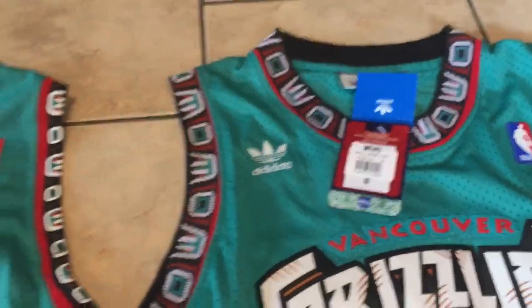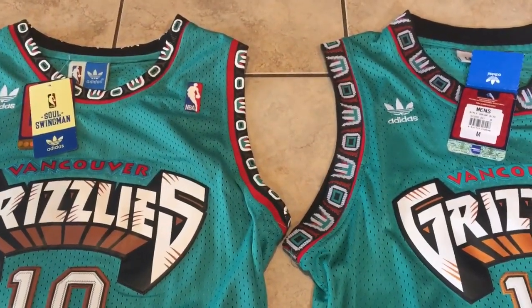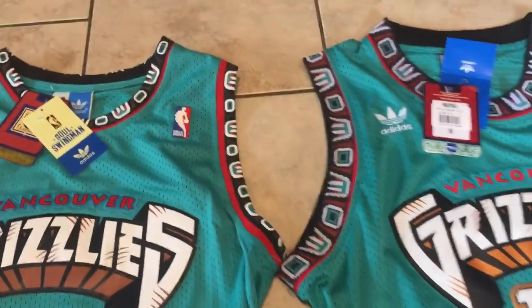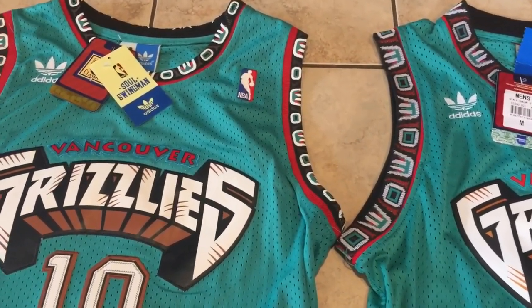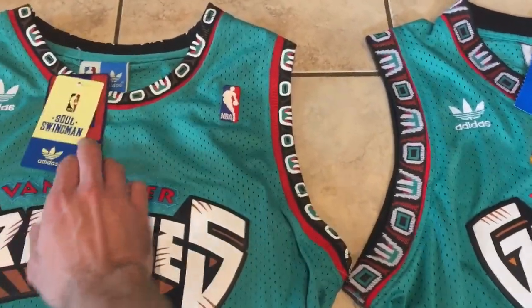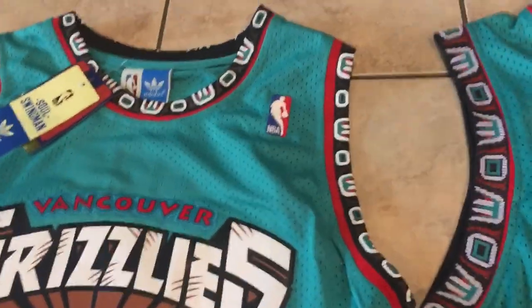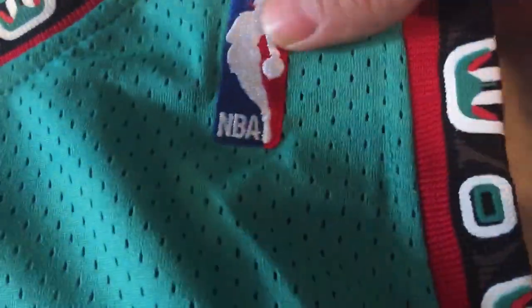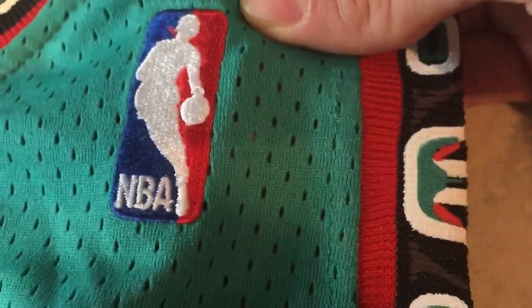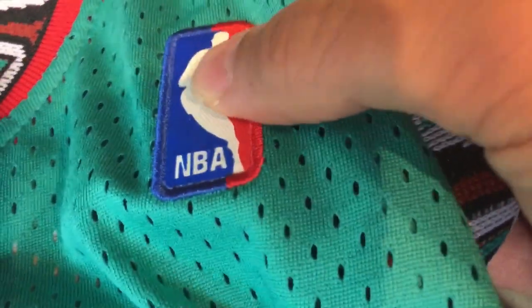They came with two different types of tags. One has an Adidas tag — you can see a little blue tag, a full tag — and the other one is just an NBA tag.